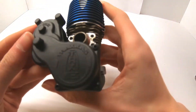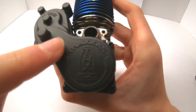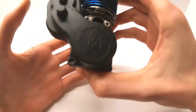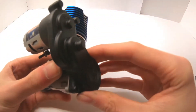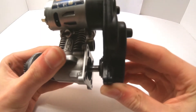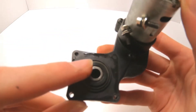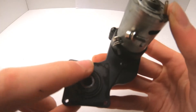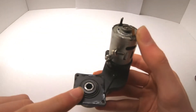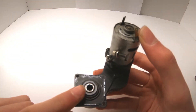Starting with the base engine, if you have an easy start you'll see three screws; if you have a pull start there will be four screws. Go ahead and remove those, then carefully remove the easy start since it's connected to the crankshaft — slowly nudge it out. Take note of the one-way bearing: it only moves one way, so do not reverse it or the engine will not start and you'll have to fully disassemble again.